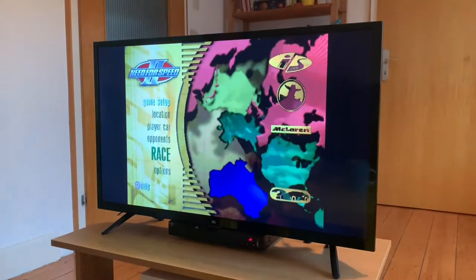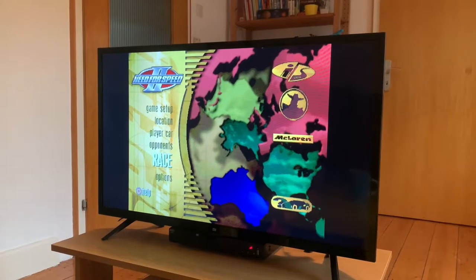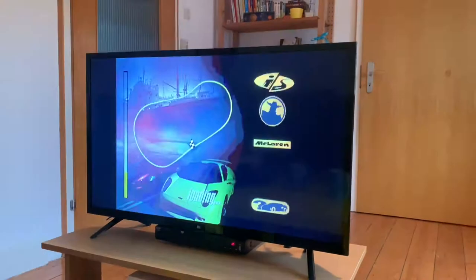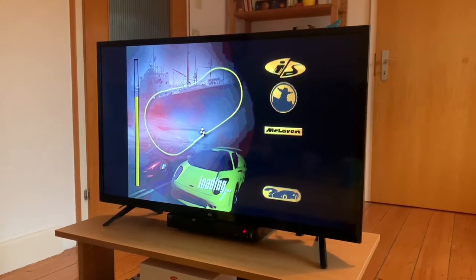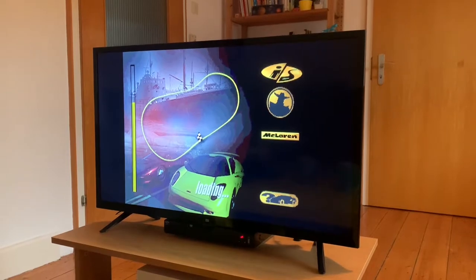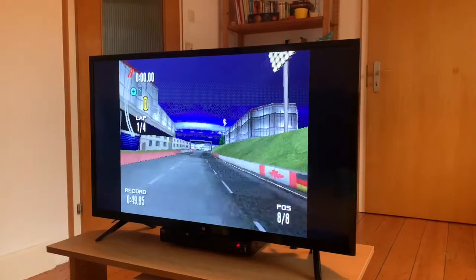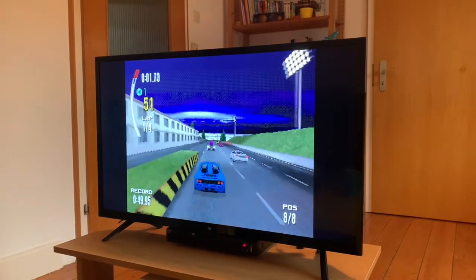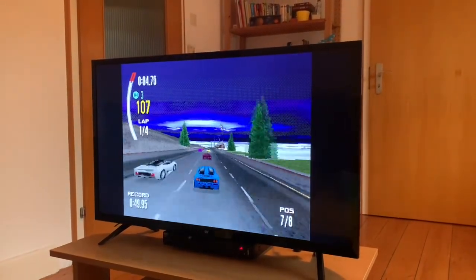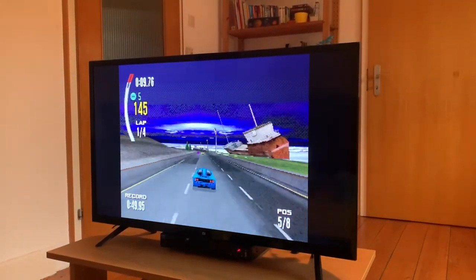All the buttons just worked right out of the box — I didn't have to set up any configuration or anything. Just get straight into a race. It's a simple race; I think Proving Grounds is what it's called. And it plays great.